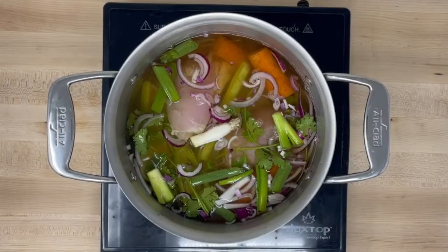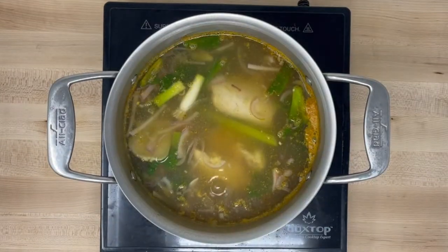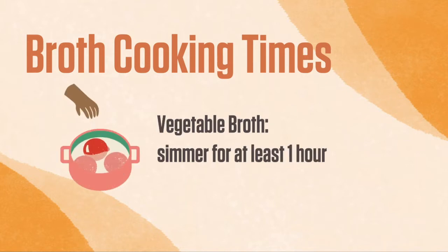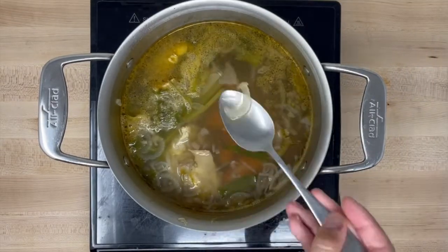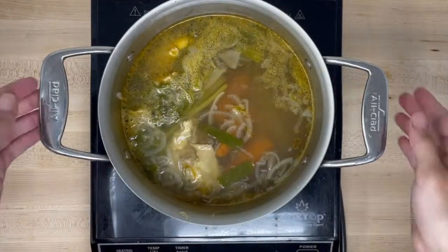Pour enough water to cover the ingredients completely. Be sure you start with cold water. Bring the water to a boil and then reduce the temperature. Fish broth only needs to boil for 20 to 30 minutes. Vegetable broth should boil for at least one hour. Meat and poultry broth should boil for about four hours. The trick to know if your broth is ready is to taste the ingredients — if they no longer have any flavor, it means all their flavor has been absorbed into the broth.